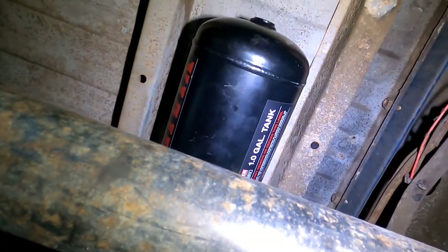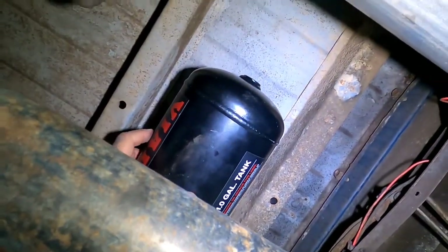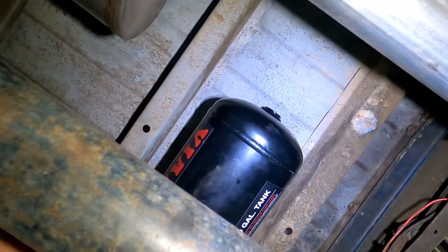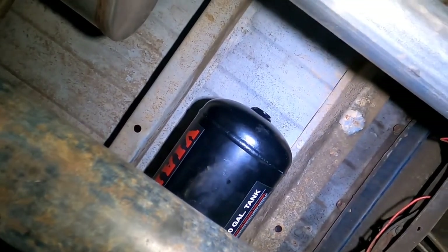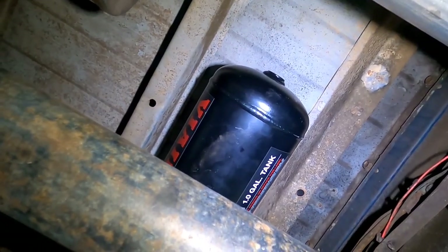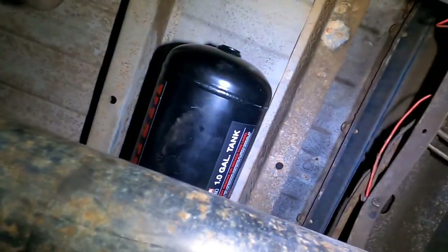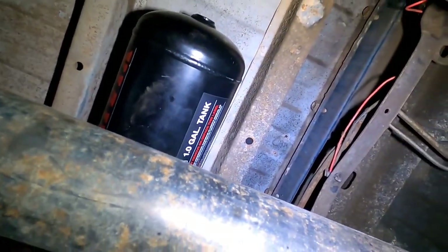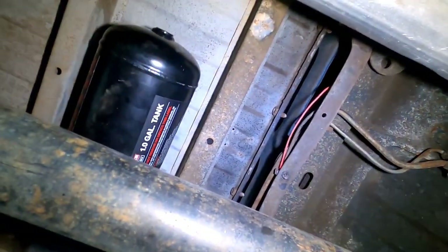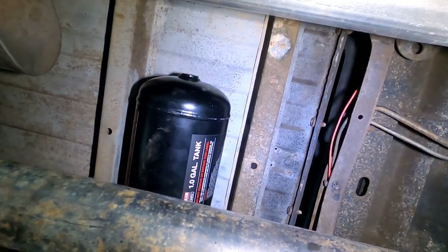Got the tank mounted up here and I think it's going to work out pretty good. Plenty of drive shaft clearance, mounted on rubber so we don't have to worry about fatiguing and wearing out the flex lines. Two bolts mounted up to the bed — we can put the rubber mat back over that on the top side. It's all tight and done. We're ready to mount some horns, then we'll mount the compressor, do a little wiring, and then it'll be time to run some lines.